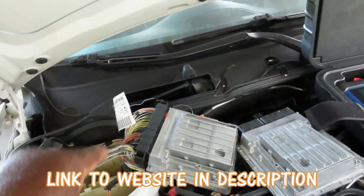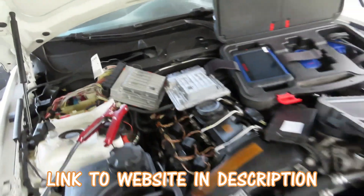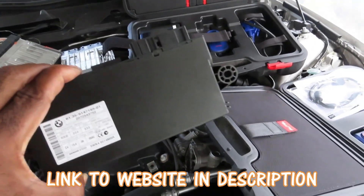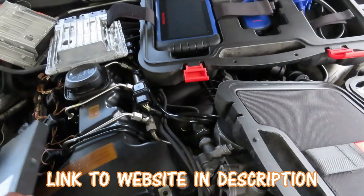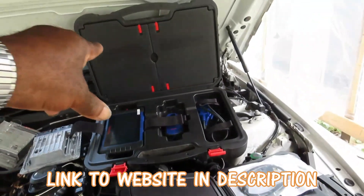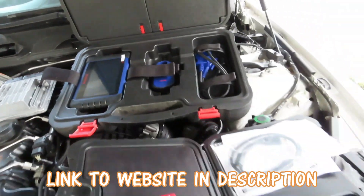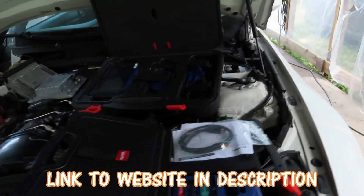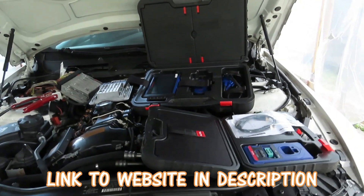We're going to program this DME to fit this car, and we're going to be programming the CAS. On this one it's CAS 3 — we'll be doing CAS 1 as well — using the Autel IM508, or you can get the 608, it's the same thing. We're also going to be using the XP400. This video series will cover programming BMWs, Mercedes, and Audis with or without a key, including all-keys-lost situations.